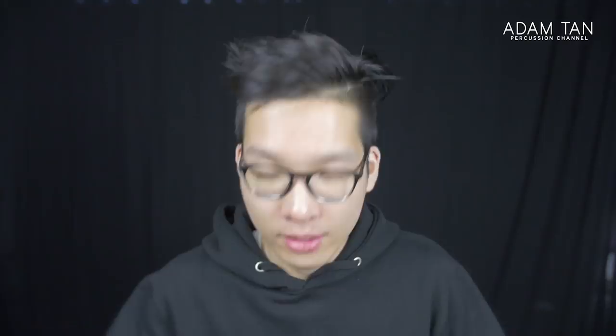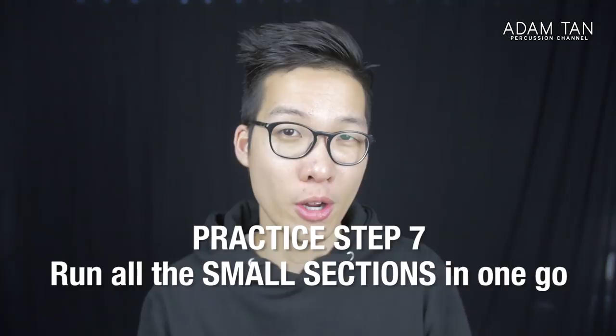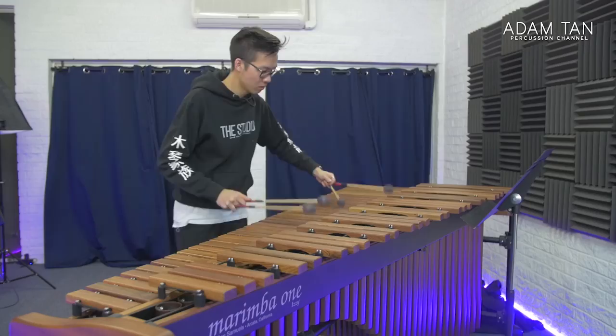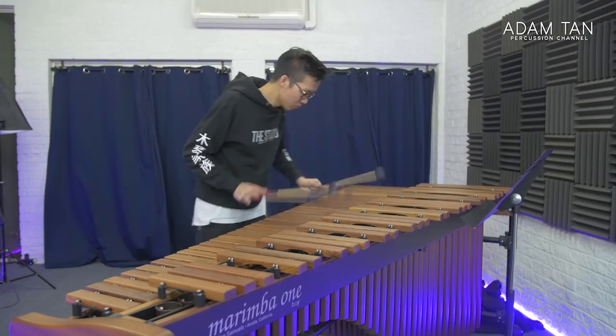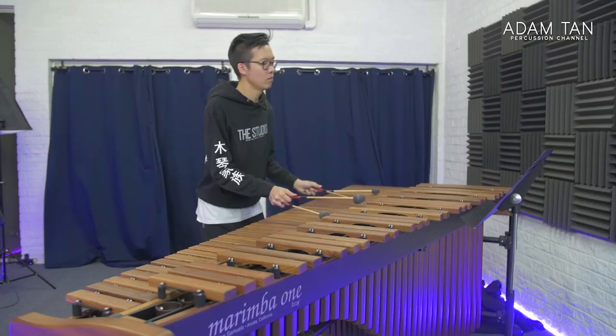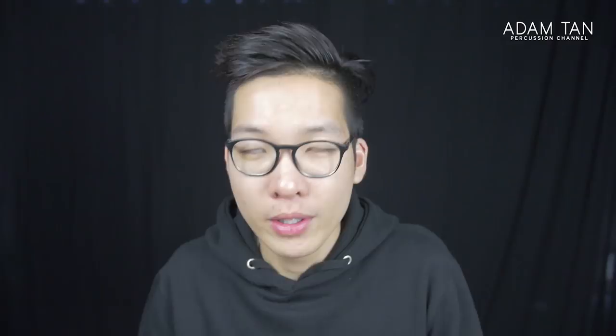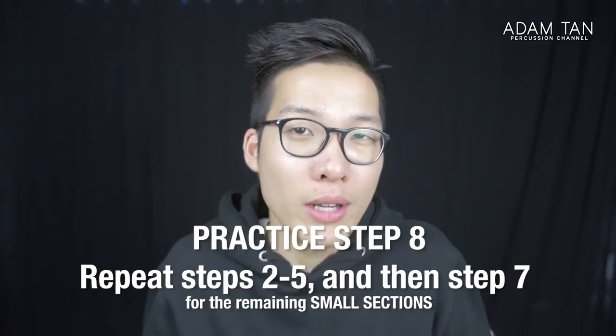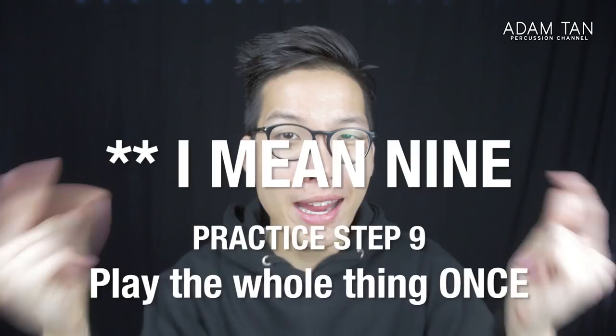Step seven is to run all of the small sections you've done so far in one go — in sequence, memorized. This is one reason I like to work sections from the beginning, so the progress is linear and chronological, matching what you'll play on stage. You'll see challenges in joining sections together, which is your chance to identify them. Step eight is to keep repeating steps two to five for all remaining small sections, then running them in big chunks.